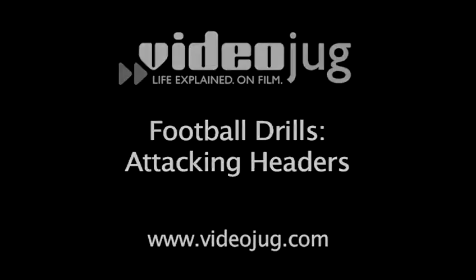Football Drills – Attacking Headers. Videojug Football Skills and Drills brought to you in association with Brazilian Soccer Schools. Attacking Headers.